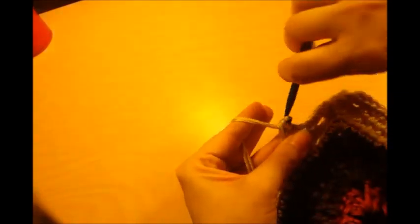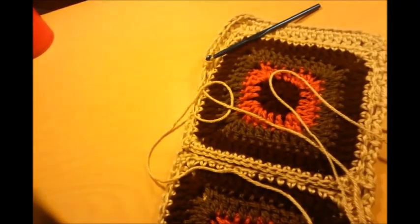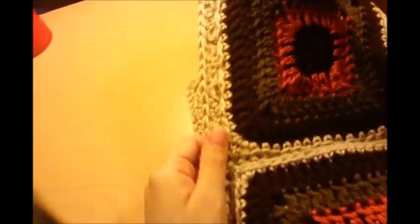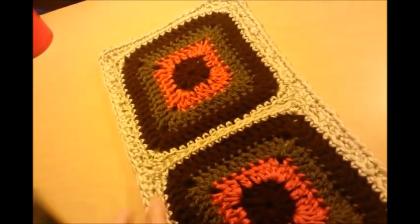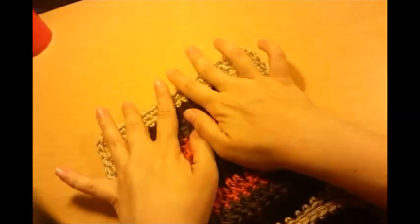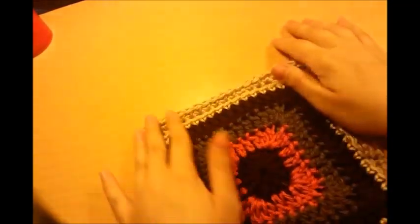Just evenly space the single crochets along this edge. You just want to do that all the way around and back to your starting point. Now I'm going to be doing two straps at the top and two straps at the bottom so I can make it where it hangs.